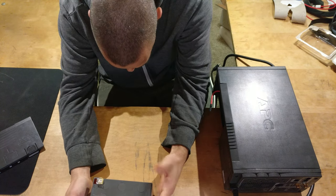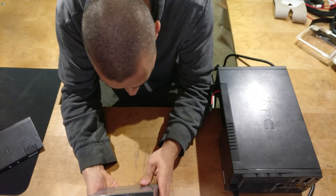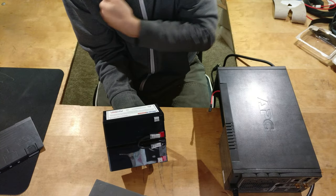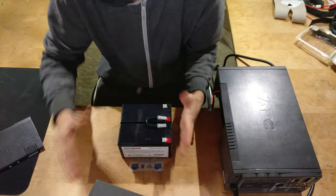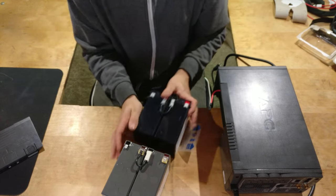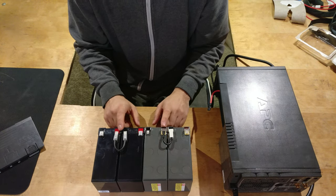So where does it say the voltage on this? It doesn't say what the voltage is, but it should be the same voltage. I don't think this one has the voltage on it either. You can see here — same size that way.